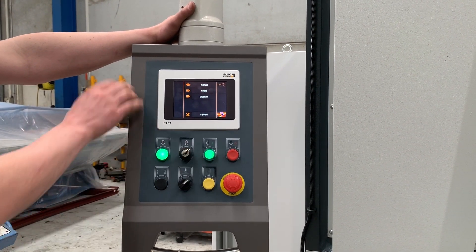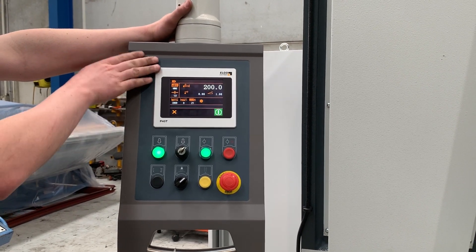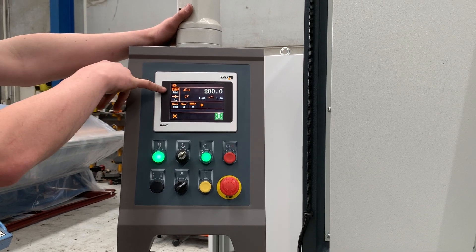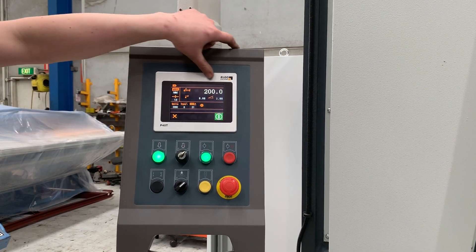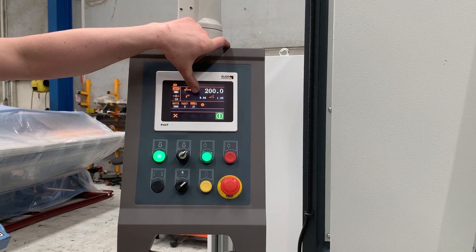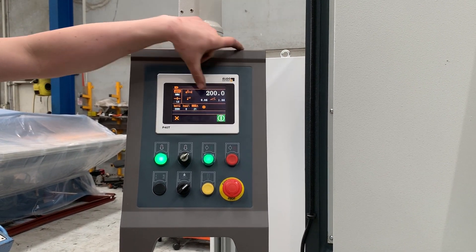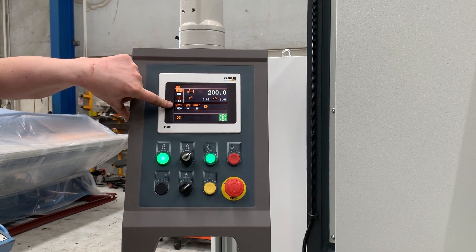Keeping it simple, most of the time you're going to spend your time in single. In the single screen, from left to right we've got our material that we're cutting, back gauge length for the length that we're cutting, material thickness, the blade gap setting, and the rake setting. This is the length that you're cutting, so this will affect how far it strokes down.